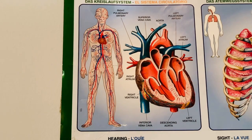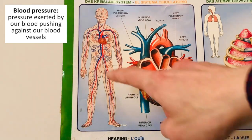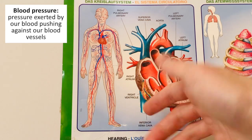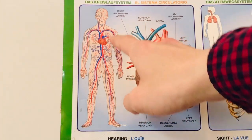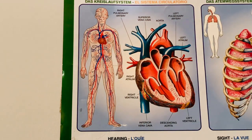We first have to understand what exactly is blood pressure? Well, any fluid that's in a container will always be pushing on the walls of the container. For us, the blood that we contain in our blood vessels is constantly pushing on the walls of the blood vessels — and that's it. That's what blood pressure is. We only care about blood pressure in our arteries, the vessels in red, because that's where the blood pressure is higher and can cause the most damage.